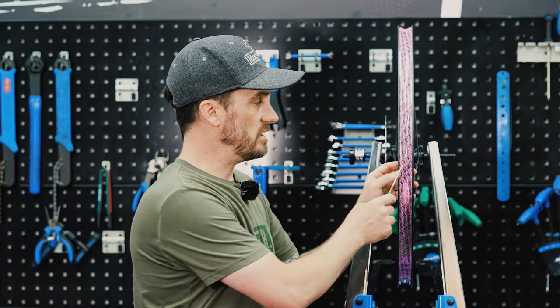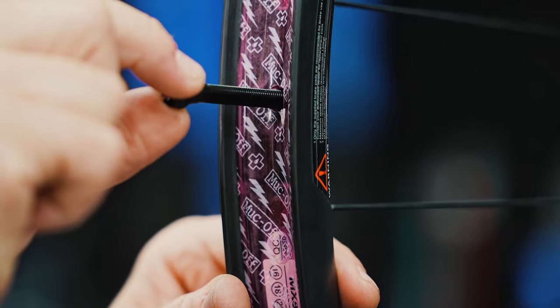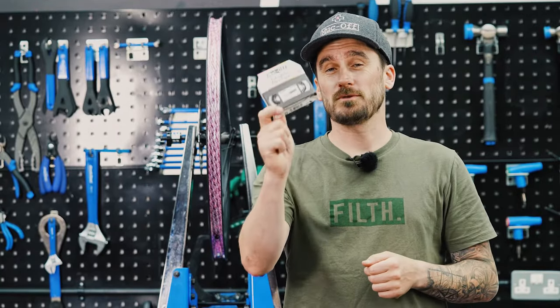Now that the rim tape and sticker are installed, make a small piercing at the valve hole and install one of our tubeless valves. For more information on how to fit a tubeless valve, please visit our website. And that is how you install our tubeless rim tape.